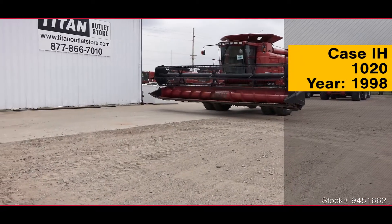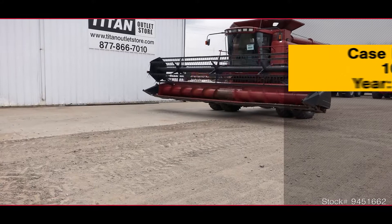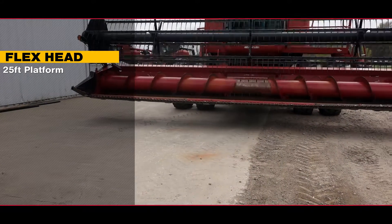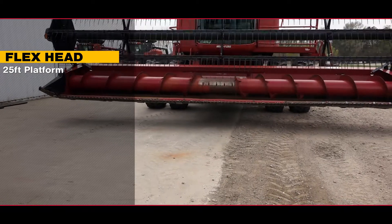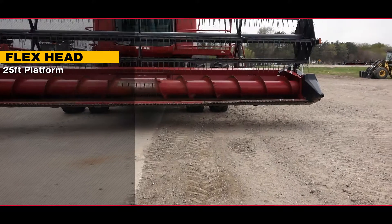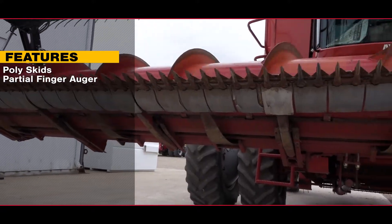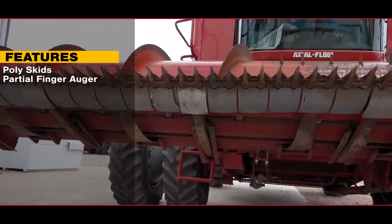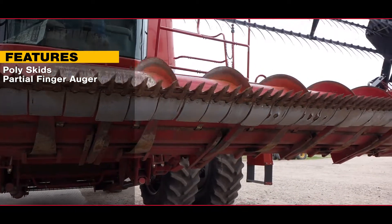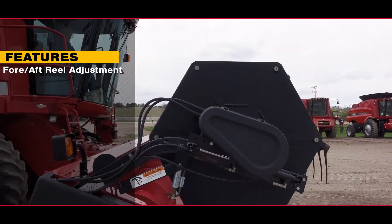Now available at the Titan Outlet Store: a 1998 Case IH-1020. This flex head has a 25-foot platform and features poly skids and a partial finger auger, as well as fore-aft reel adjustment.